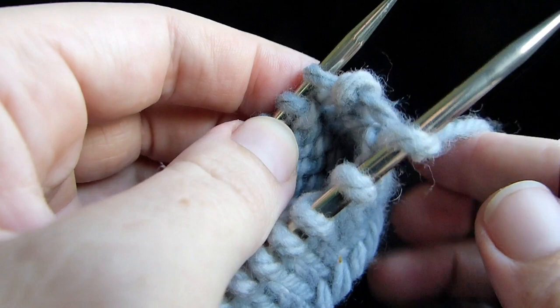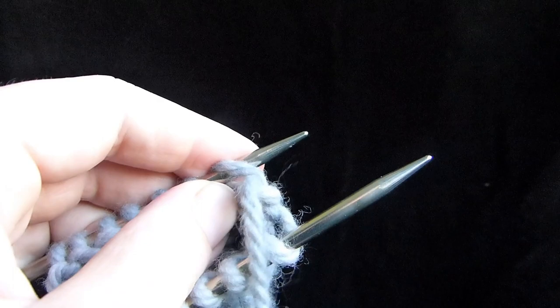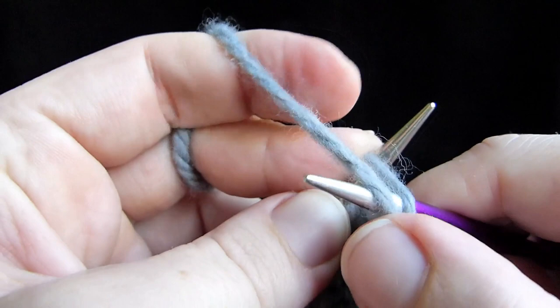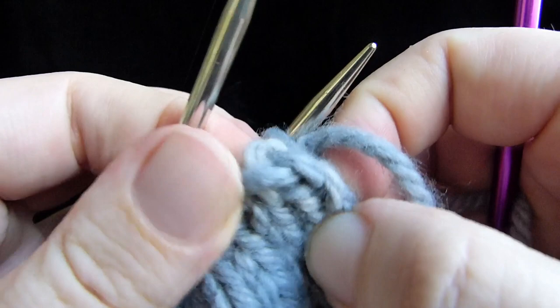So now: purl off, knit. How do we purl off? We knit. Pull the yarn through — stitch comes off. Purl off knit. How do we knit? We purl. You can see why you need to be really, really familiar with Kitchener Stitch before doing this. When you purl that and pull it through, there goes the yarn as if you've pulled it through with a tapestry needle knitwise. And you can see our bind-off is starting to form here.